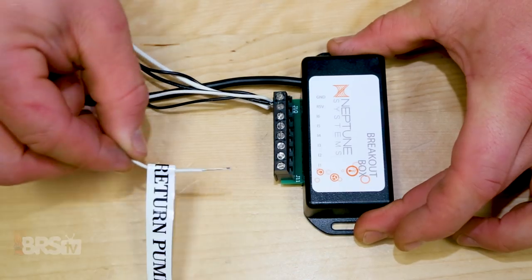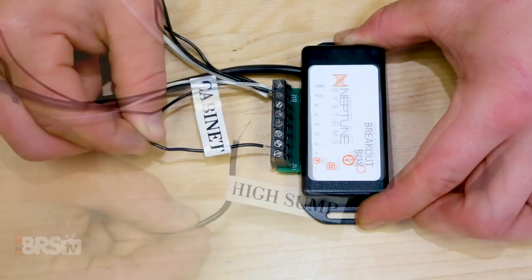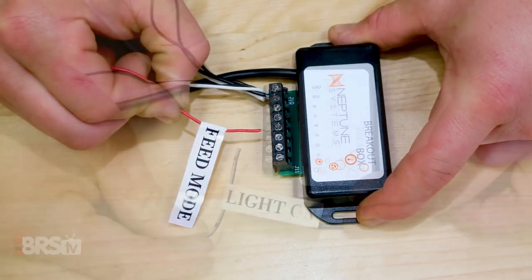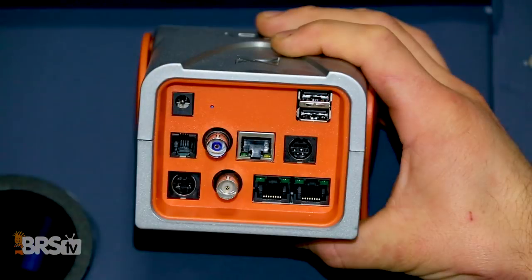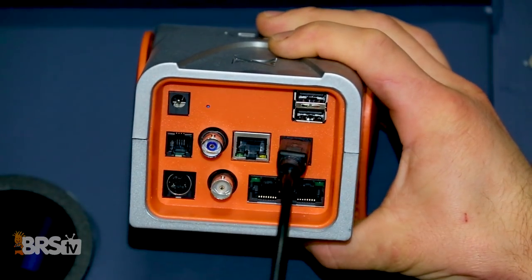The two-way toggle will go into input one, the tank stand lights will be in I2, high sump float will be in I3, doorbell feed mode in I4, and the three-way toggle's two positive ends will go in inputs five and six since both of them will be used independently. Now plug the breakout box into the I/O port on your Apex base unit and we're ready to bring them to life.